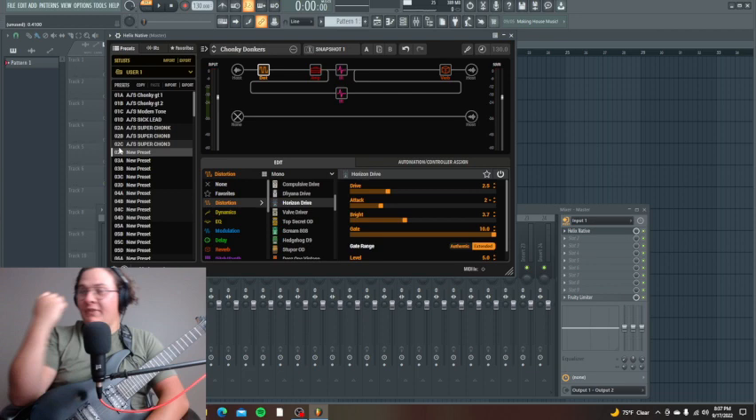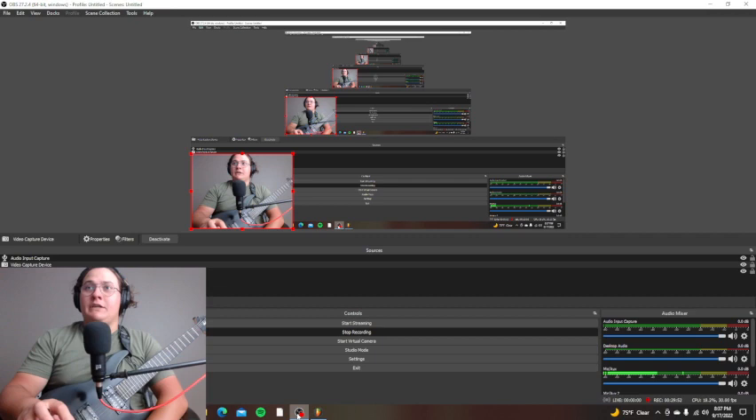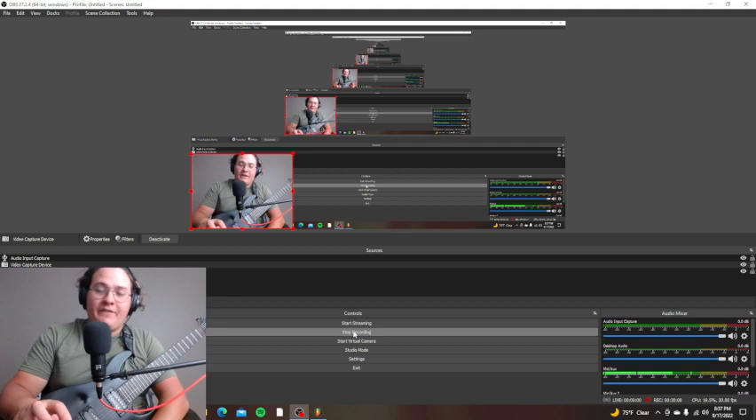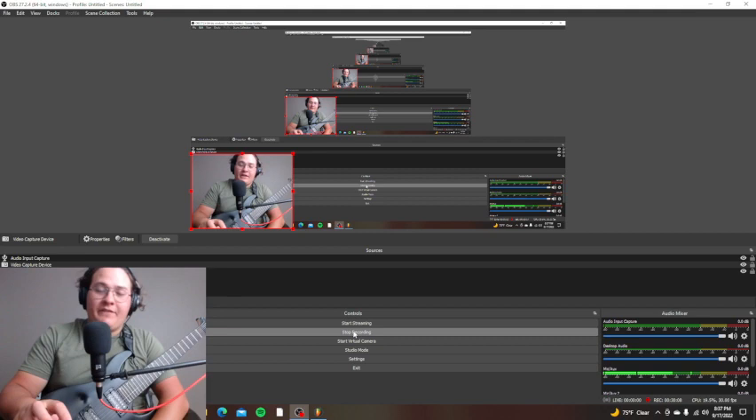That's how I make a metal tone. I'm going to end the video here — I hope you enjoyed it. If you have any questions about guitar, that's kind of my forte, my expertise. I'll definitely be doing more tutorials, and if you have any guitar-related questions, I'd be glad to answer them in a video or message you. Let me know, and I'll see you in the next video. Stay metal.